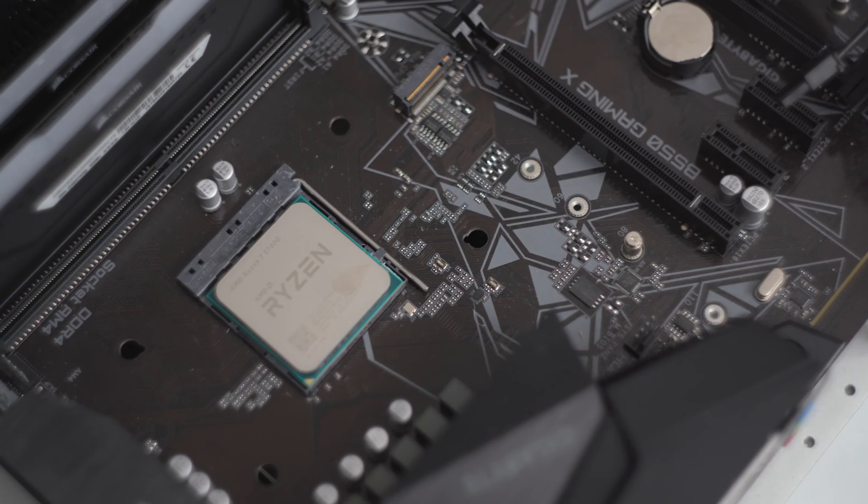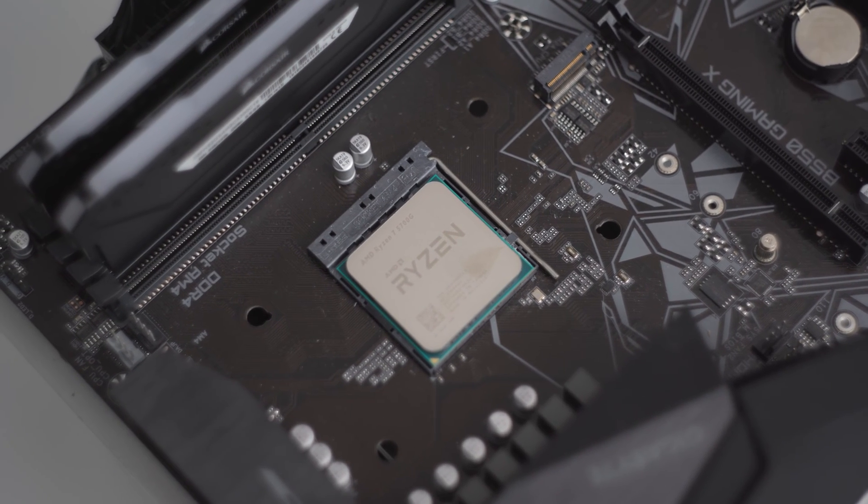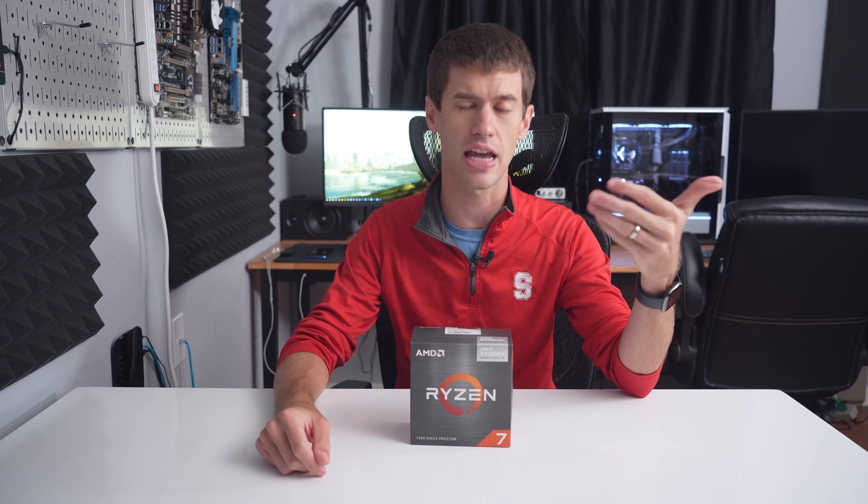So the Ryzen 7 5700G has 8 cores, 16 threads — fantastic for gaming. But the limiting factor on this APU's gaming performance is absolutely those Vega 8 graphics.